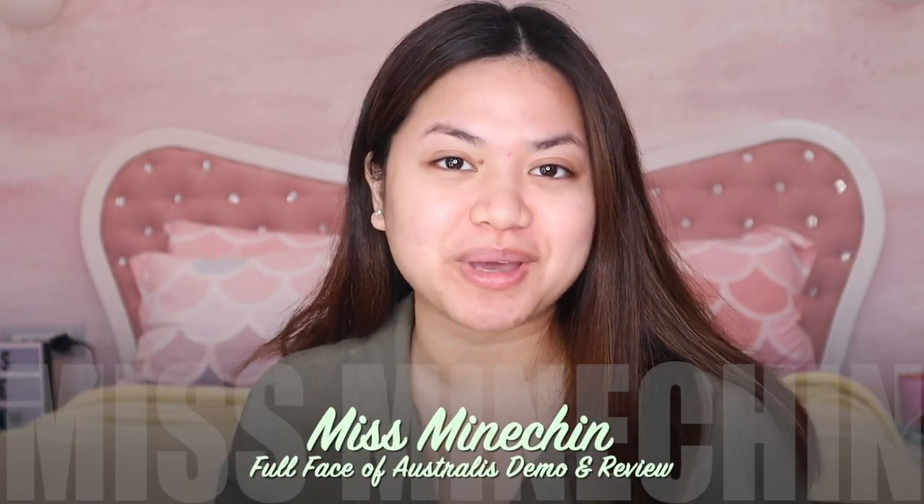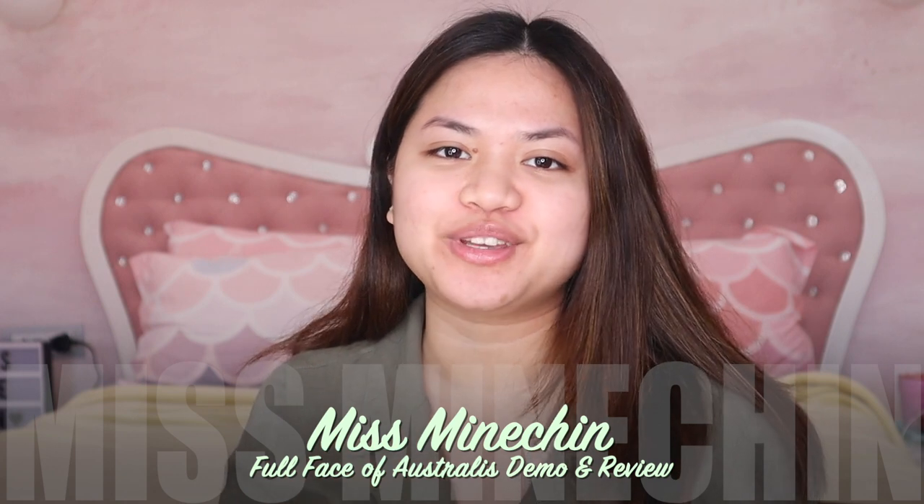Hi mga sis, this is your YouTuber wannabe Miss Mansion and welcome to my channel. So for today's video it's another full face of makeup using one brand, and this is by Australis. I got the chance to grab almost everything when they had a sale — almost 50% off — so this is like a demo and a little bit of a review about these products.